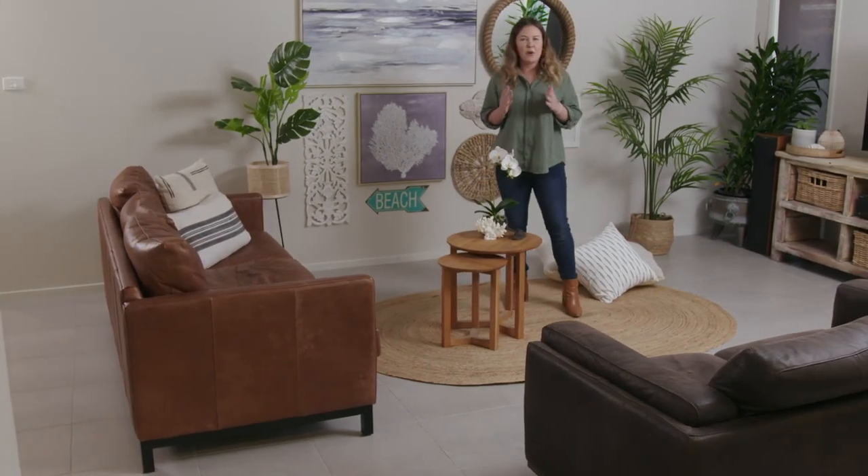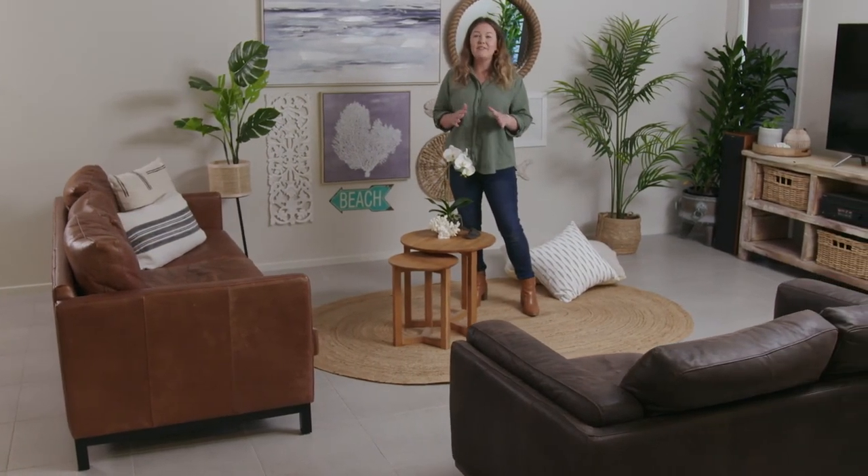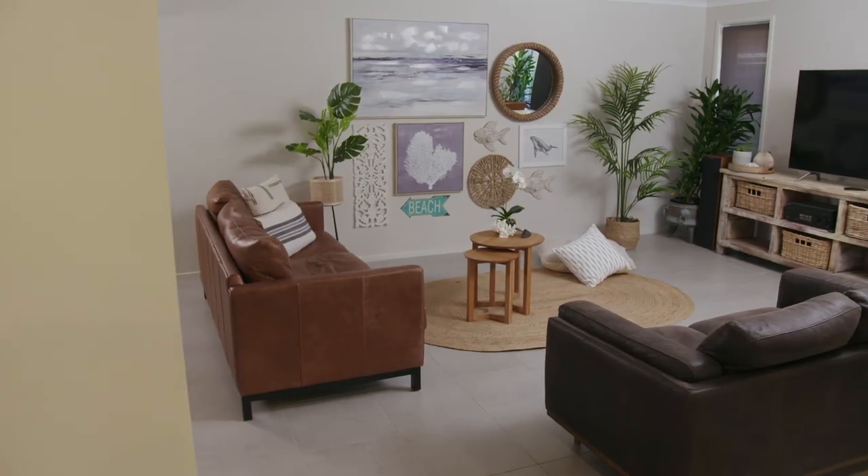I'm so happy with how this coastal look turned out. It has completely lifted and transformed the room and it was all so easy to achieve using the Command Picture Hanging Strips and the 3M Claw.